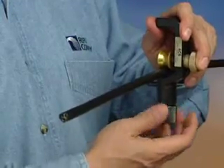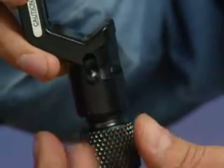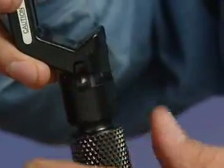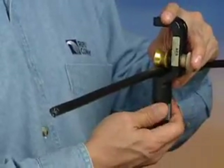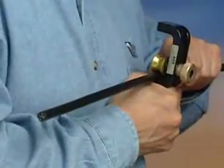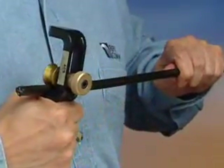Retract the blade with the knob, then, using the lever, move the blade into the longitudinal position and tighten the black knurled knob. Pull the ACS off of the cable, creating a longitudinal score.